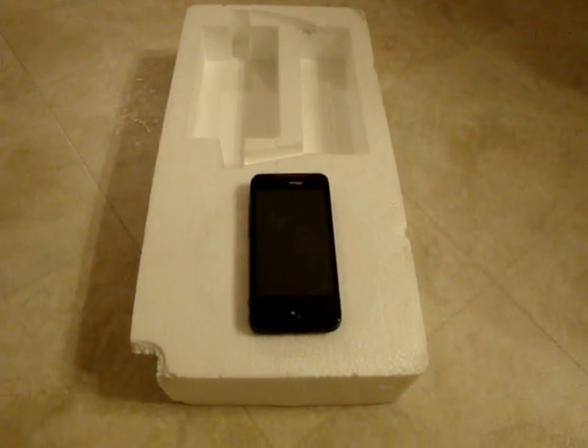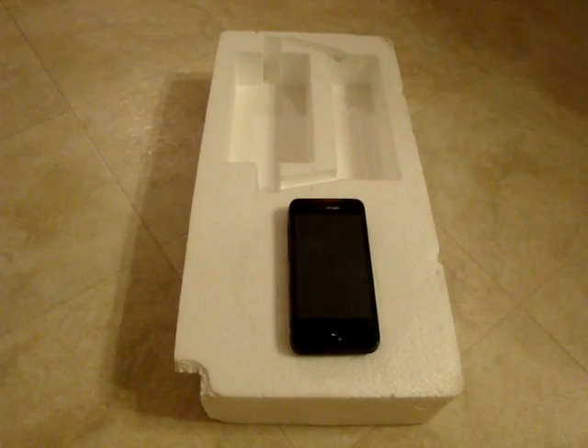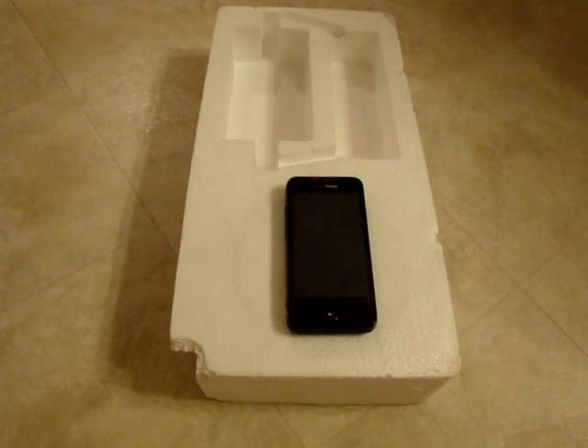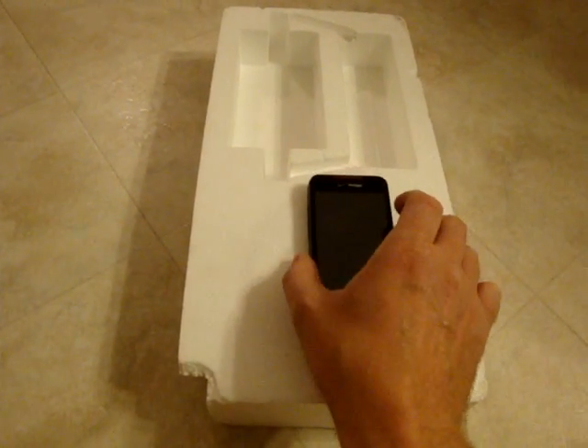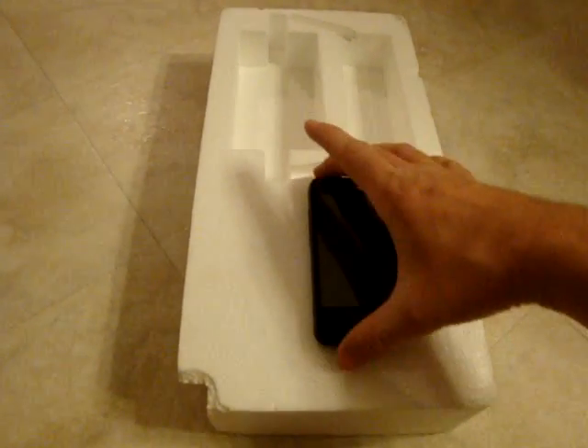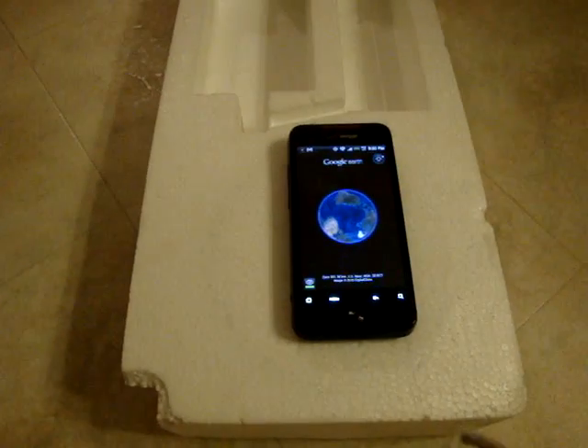Here is a video of a responsive Droid Incredible, just to refute the claims that it's not all of the Droid Incredibles. There's no tricks involved and it's on styrofoam. We'll turn it on here and it works just fine.